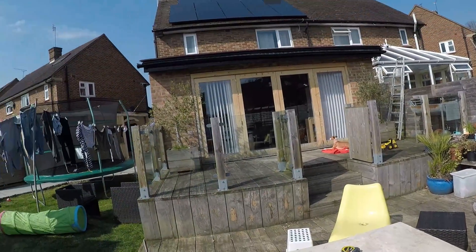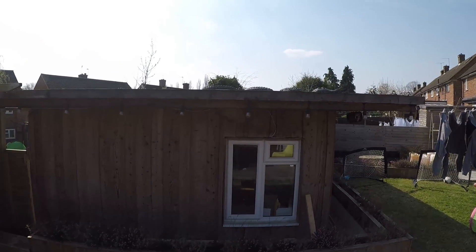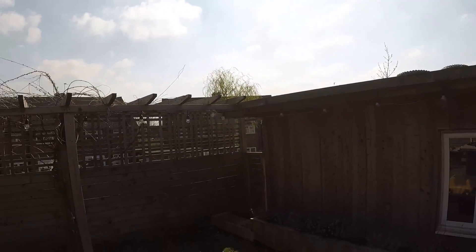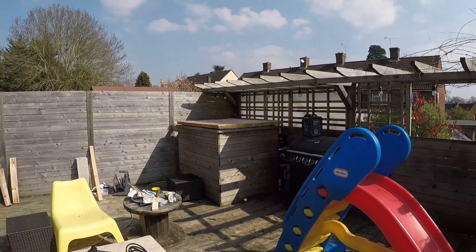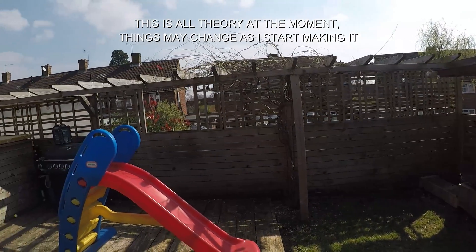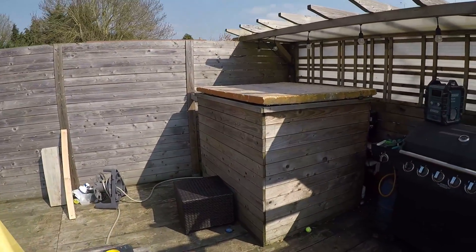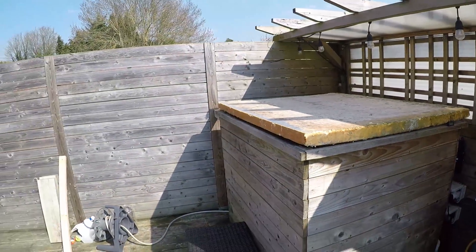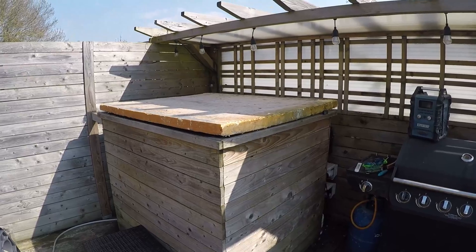I don't actually know exactly where I'm going to put the panel yet, but I think it's just going to rest on top of the workshop roof — it's a huge roof that attracts loads of sun. The only thing is it's probably about five metres away from the pool, so I'll need to attach some flexible hose pipe that runs along the trellis and into the pool. Whether I fix it permanently with inlet and outlet through the sides, or just drop them in when needed, is yet to be seen.